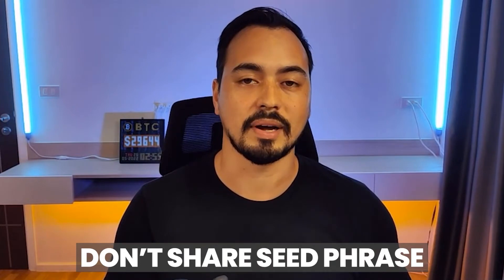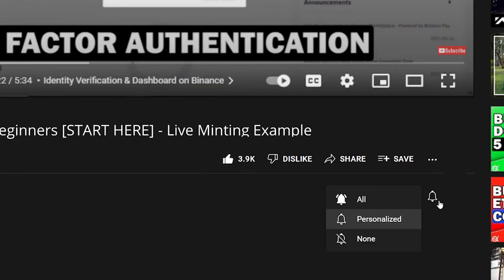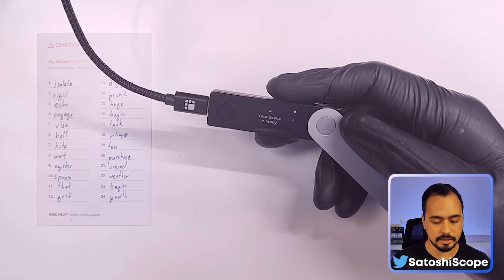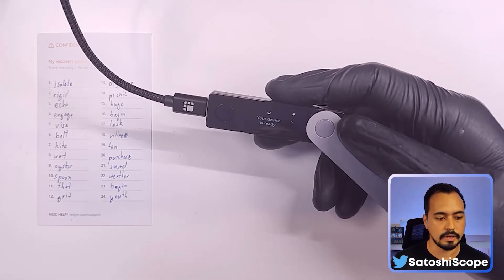This 24-word seed phrase which we've written out together comes in very handy, and you must keep it safe and not share it with anyone. We're now going to use this 24-word seed phrase to recover our existing wallet into a new device. You would do this if you lost your hardware wallet or it was damaged and doesn't work anymore.